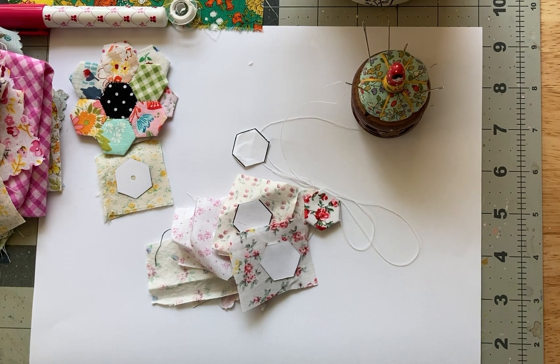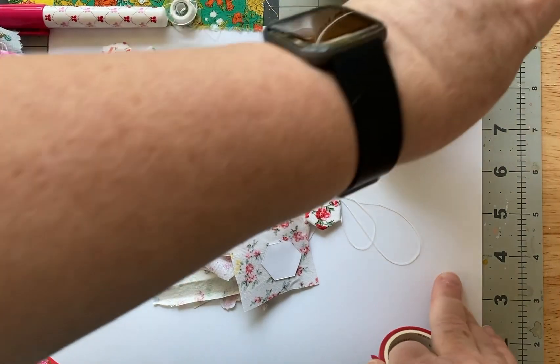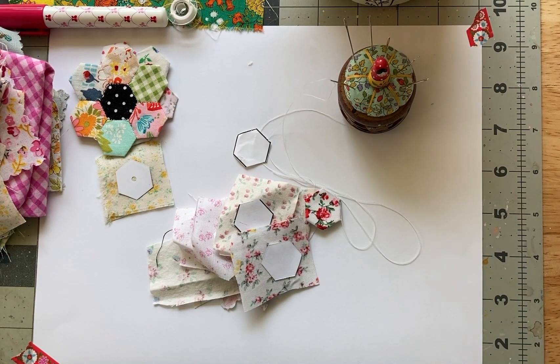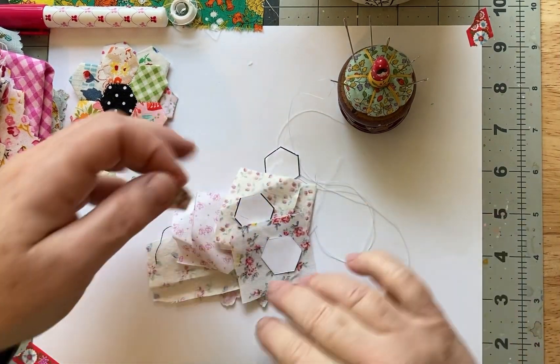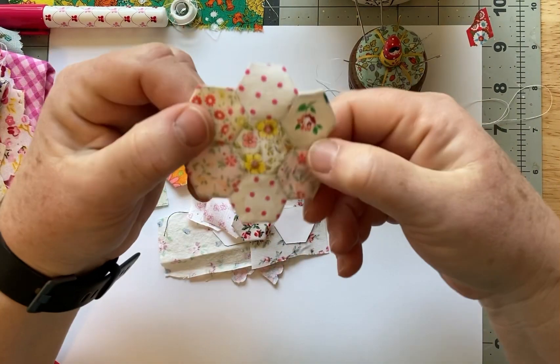I am learning how to do little fabric hexagons, and there will be more. I'm sure there are way better tutorials than this one, but I'm a newbie, and sometimes it's nice just to see someone who's learning something for the first time so that you don't get discouraged.